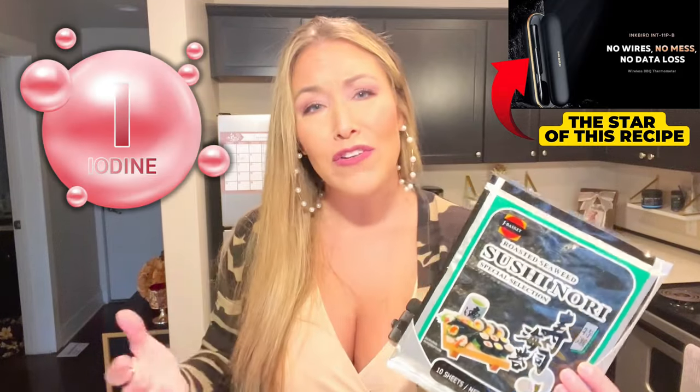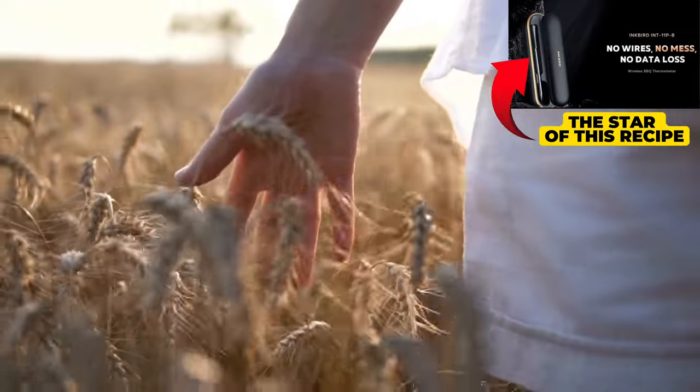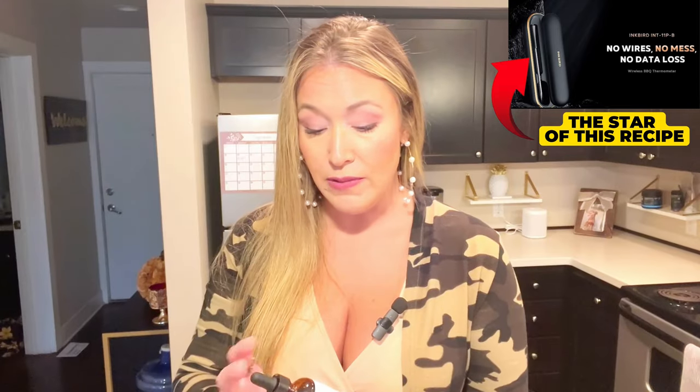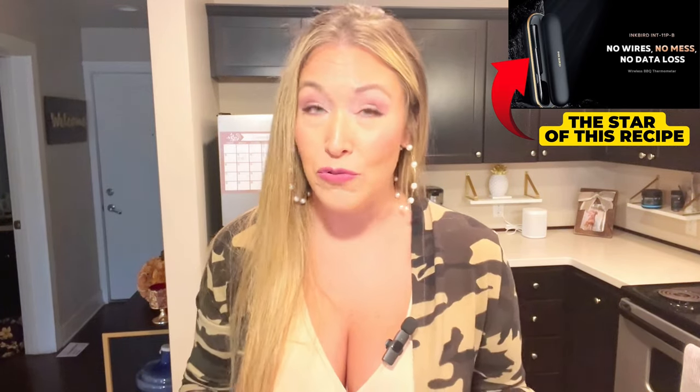Besides being tasty, the main reason we're using nori is that it is chock full of iodine. Now there are other foods carnivores eat that have iodine — eggs, chicken, things like that — but according to Dr. Berry, the farther you are from the ocean, the less iodine is in your food. I'm in Kansas, which is about as far from the ocean as you can get. So adding something like nori feels really important for me. Iodine is essential for supporting the thyroid. For a while I was supplementing with iodine drops, but some lab work came back a little out of whack, potentially from supplementing that way, so I'm going to try adding iodine naturally through food sources instead.